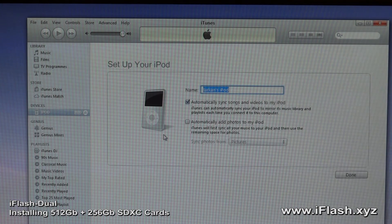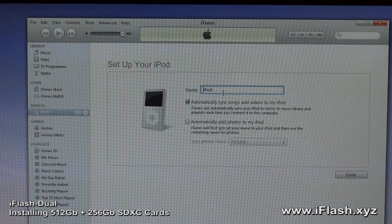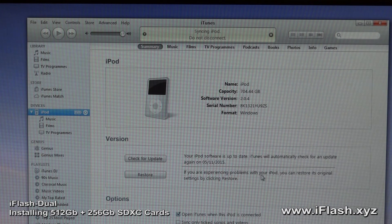The iPod is now restored. I get to name it — just call it iPod. The restore took about 4 minutes. As we can see, the iPod now has 705 gigabytes of available storage.